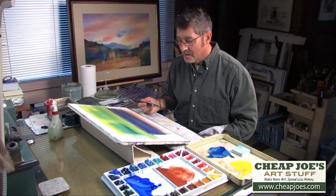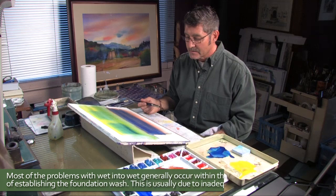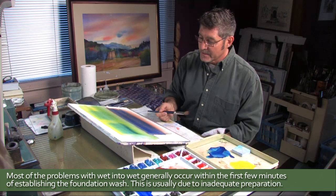In wet-into-wet, we're putting down a lot of pigment onto the paper. One of the problems and mistakes that folks create for themselves is too thin a wash, where the pigment disperses and when the paper dries, you have a relatively weak value which doesn't convey your shapes well.